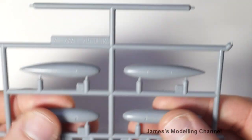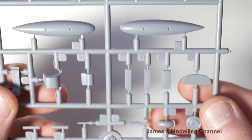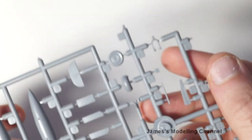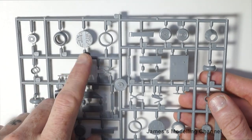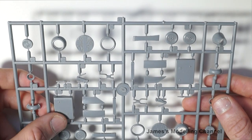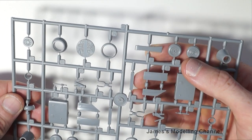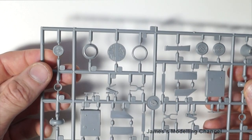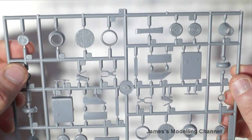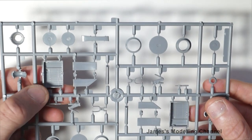The second sprue sheet has more external fuel tanks and landing gear. The last sprue has the engine firewalls, wheels, landing gear, armament or external fuel tank pylons, some engine detail, inside-the-engines detail, and full wheel well detail.